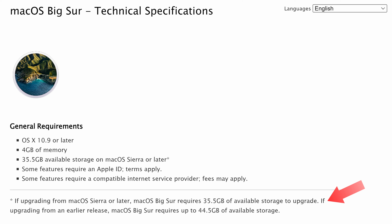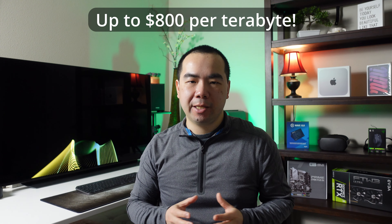Both 256GB and 512GB base models are fine, although 512GB is the sweet spot for me. Some applications and games can be quite large, and 256GB can be limiting. Remember that macOS itself takes up space, and upgrading to new versions can require significant free space — macOS Big Sur required 35 to 45GB of available storage to upgrade, for example. If you know you need additional storage for your workload, such as working with lots of media assets, you'll have to deal with Apple's upgrade prices.